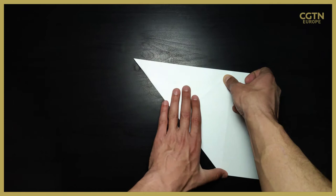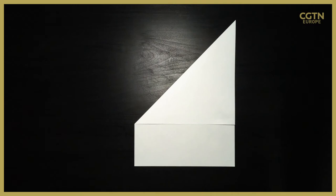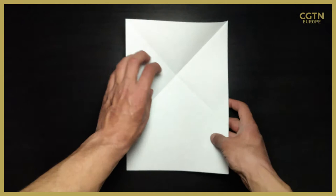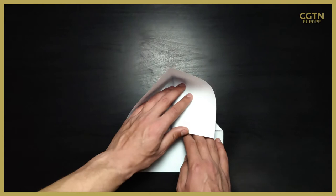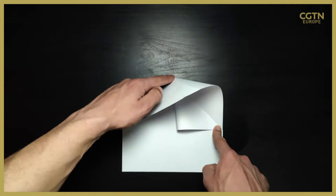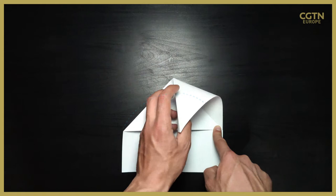Then we have a slightly more advanced fold, but it's not that hard. You'll need to open the paper and then put the paper down again on the left side, getting that small corner onto the right side corner of the sheet of paper, as you can see where my finger is. Then repeat that on the other side, taking that little corner and putting it on the left side.